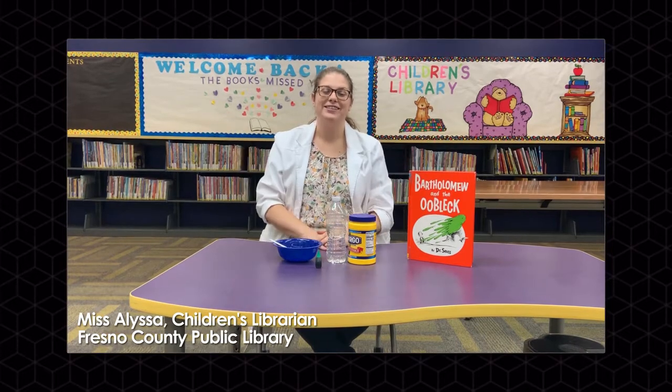Hi everyone, I'm Miss Alyssa and welcome back to Science Saturdays. Today we'll be doing two more experiments that you can follow along with at home.